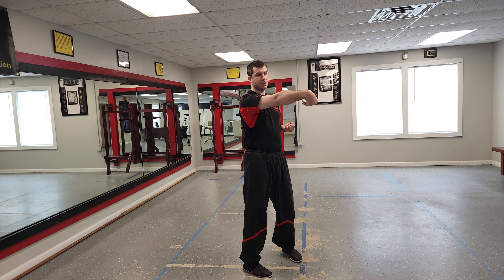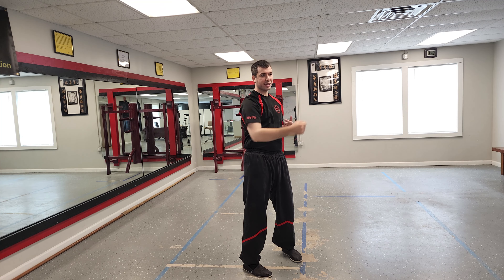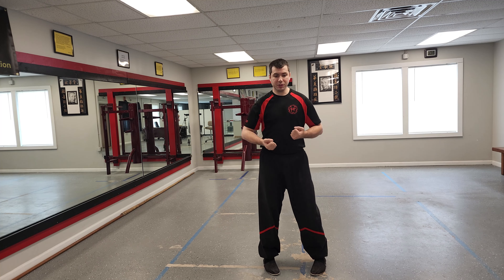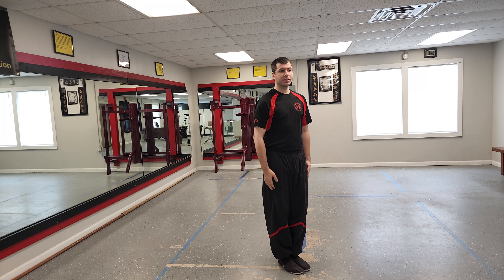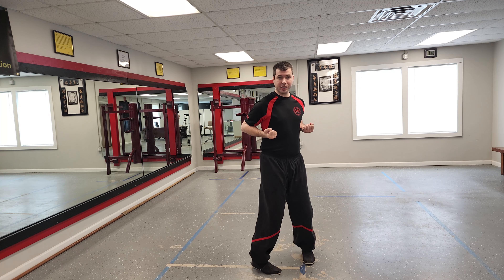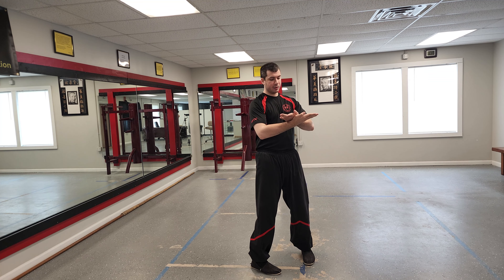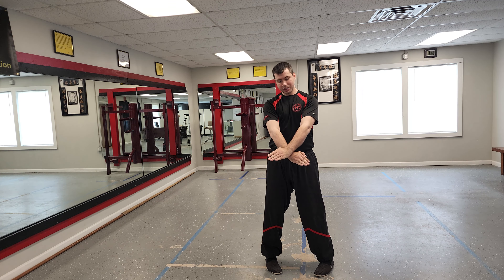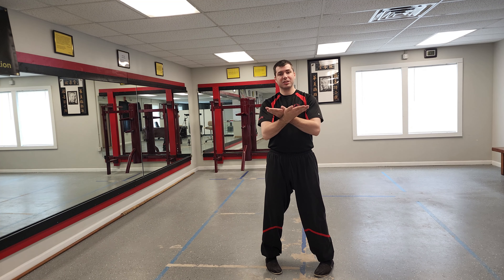In the form we don't do multiple Hyun Saus in a row, but for the exercise we will and I'll show you how to do that. The first exercise is the very first part of the form — learn how to open your stance from the other video, and then in this sequence we're going to do this 50 times in a row. I do a cross Tan Sao, then a cross Gon Sao with some force, and then it relaxes and comes back up to the cross Tan Sao position again.